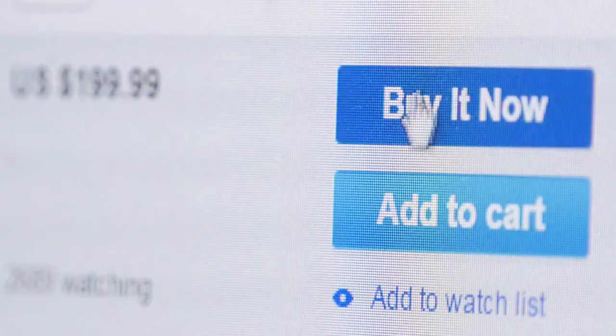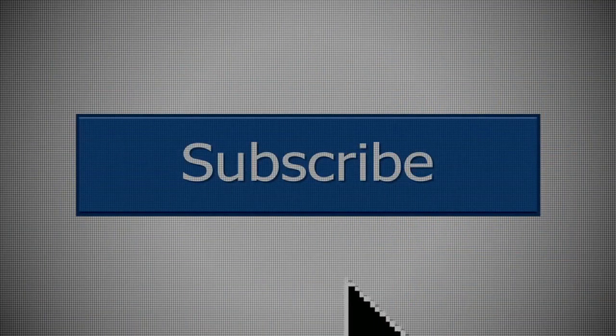Get yourself one of these grills today. Check the description box below for all the purchase details.